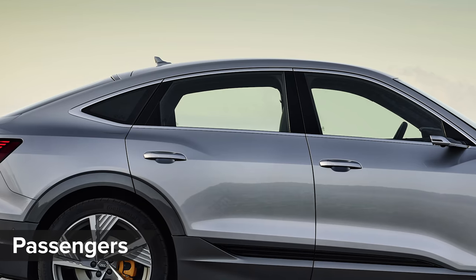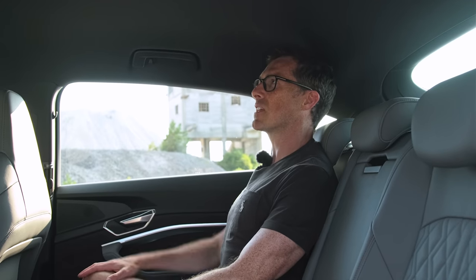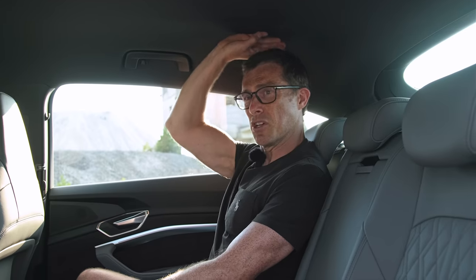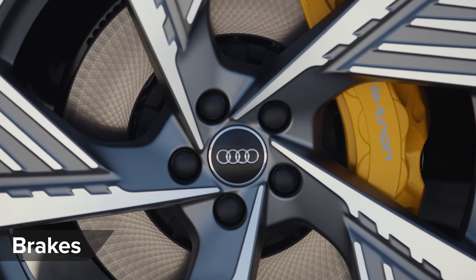That sloping roofline also means slightly less rear passenger headroom — 20 millimetres less compared to the normal e-tron. But sitting up straight at 179 centimetres, there's still adequate headroom, and people over six foot will still be fine back there.